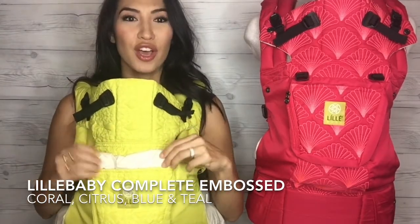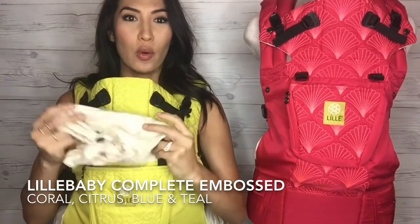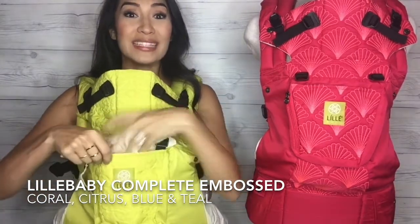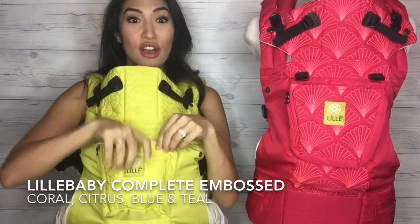Let me show you the hood. I have this taken off here on the coral, but very, very cool. I love this — it's adjustable. Do you see these buttons? If baby wakes up or if baby wants to look around, then you can easily tuck it into one of the two pockets here on the front of the embossed.